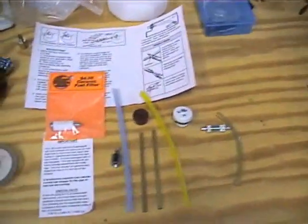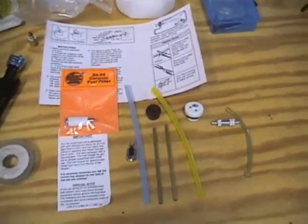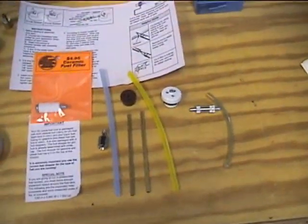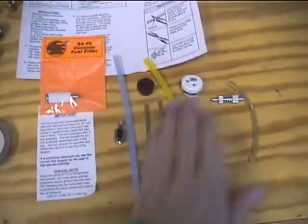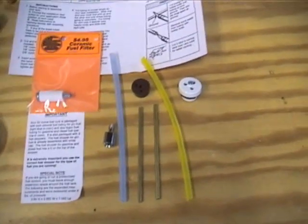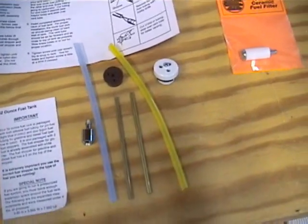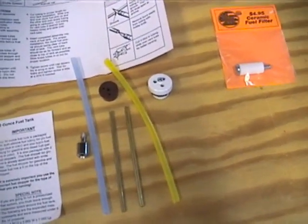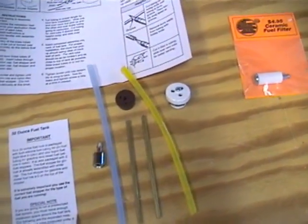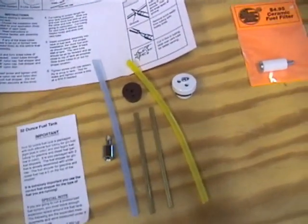Then I opened up a fuel tank and this is everything that you get. You need to read the instructions also. I'm going to be doing a three line fuel tank. One clunk goes to the carburetor. One clunk goes to the fuel dot. And the third one is a vent line.